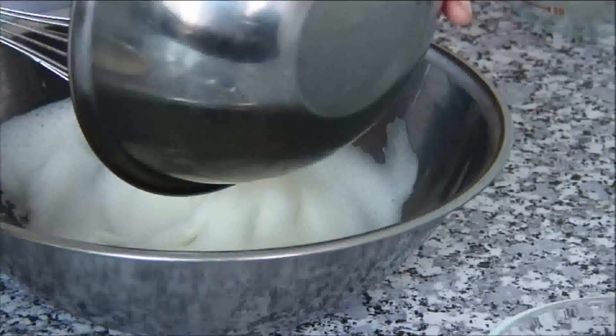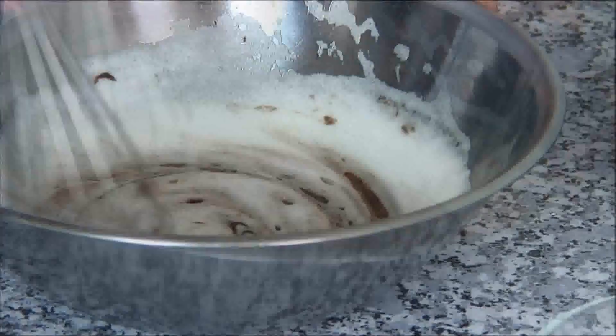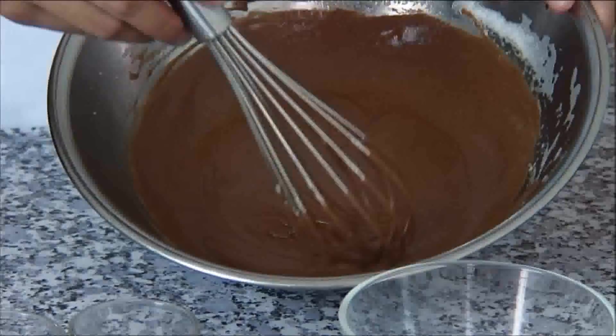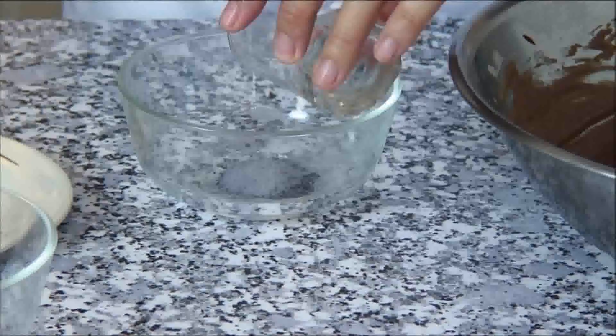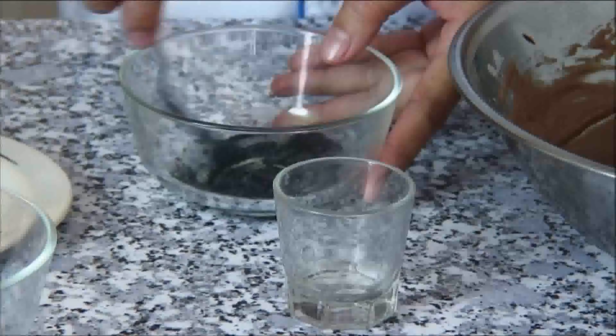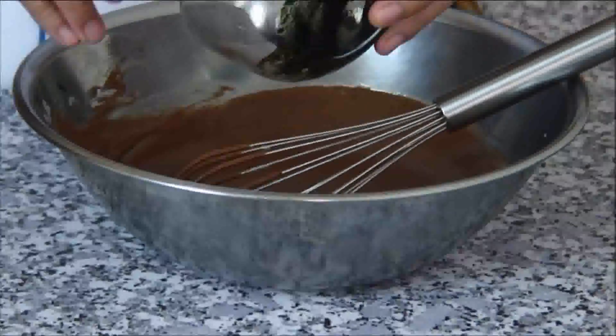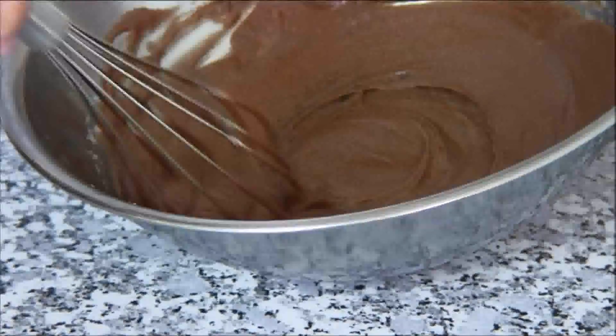Then we're going to add the chocolate mixture into the meringue and give this a quick stir. Now the chocolate mixture is done. Next, we dissolve the gelatin powder in the water — it's really important to use unflavored gelatin powder, otherwise it's going to throw off the taste of your chocolate. Then we're going to add the dissolved gelatin mixture into the chocolate mix and give this a whisk until it's well combined.